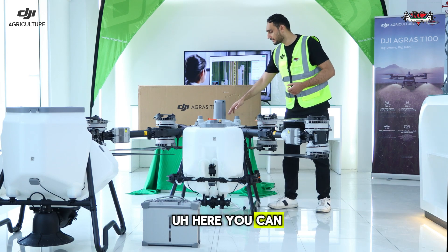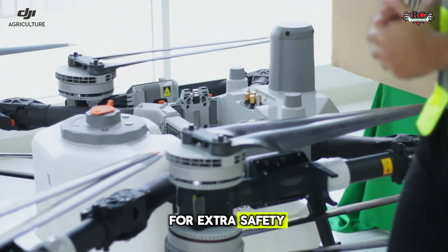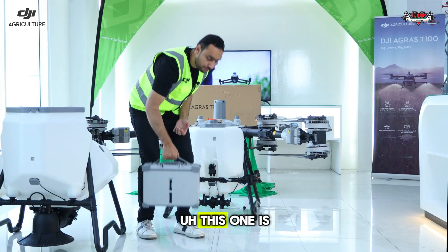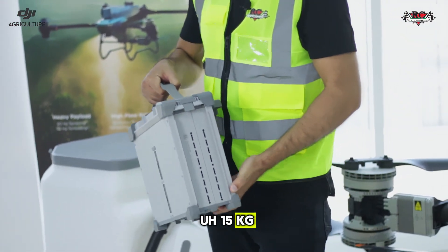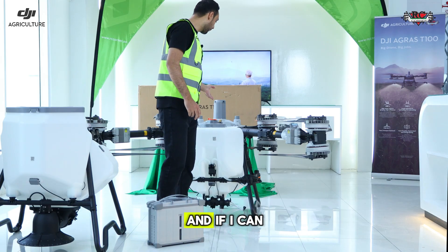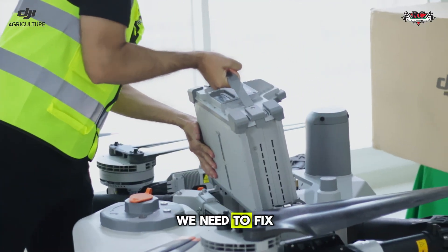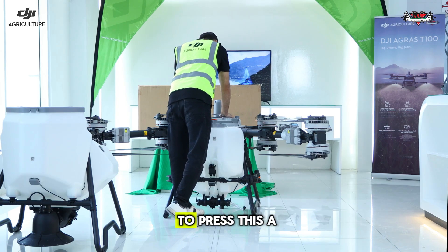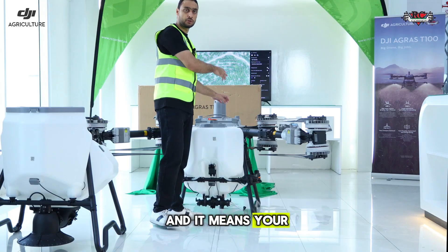Now I will introduce you to the power system of the Agras T100. Here you can see we have big battery terminals for extra safety. The battery is a 41 ampere-hour unit and it weighs almost 15 kilograms — so you can imagine how heavy and big this drone is. I'll show you how to install it: fix the battery here, align it to the terminals, press it down, and you will hear a clicking sound, which means your battery is installed.